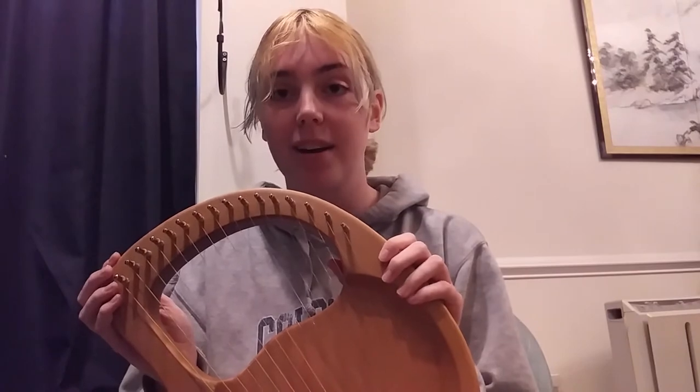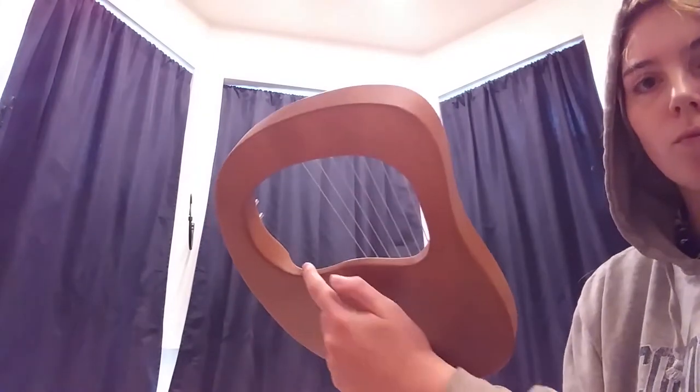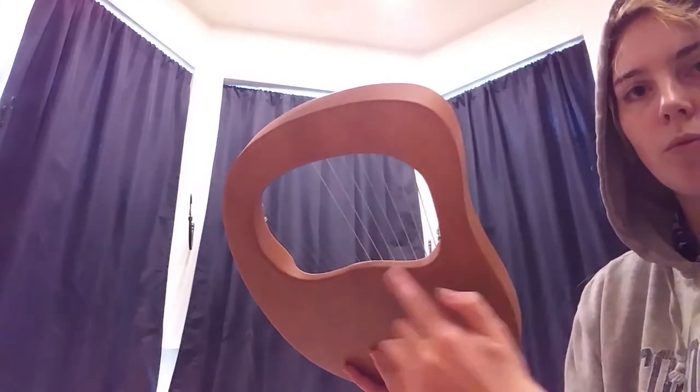Now I would tell you how to tune, but each lyre is different. Normally whenever you get one, it will show you exactly how to tune it. Normally you have a little knob that you twist and it just takes a long time.